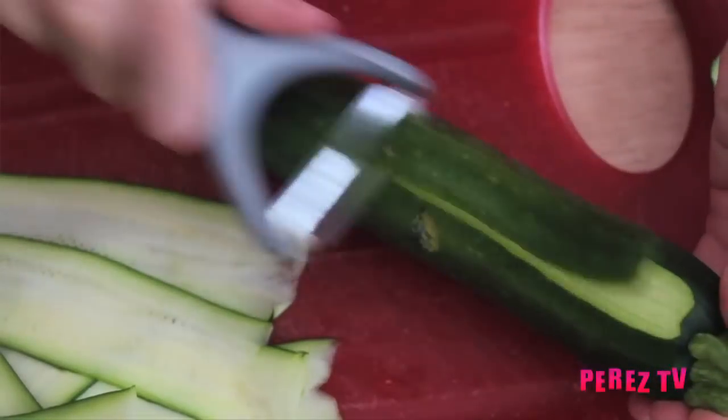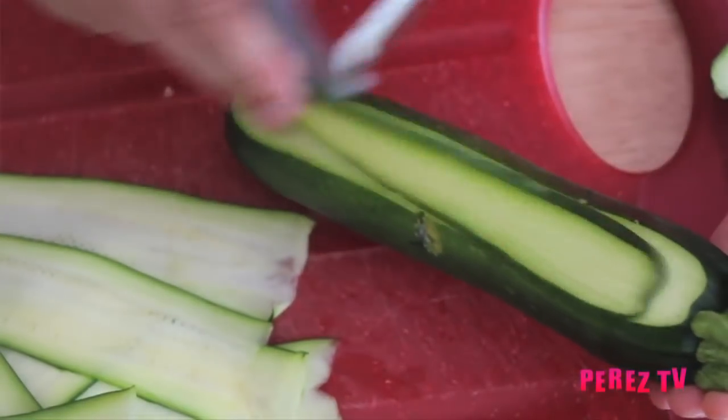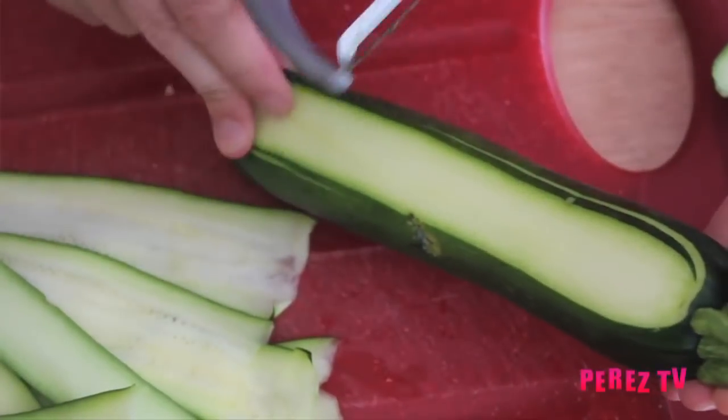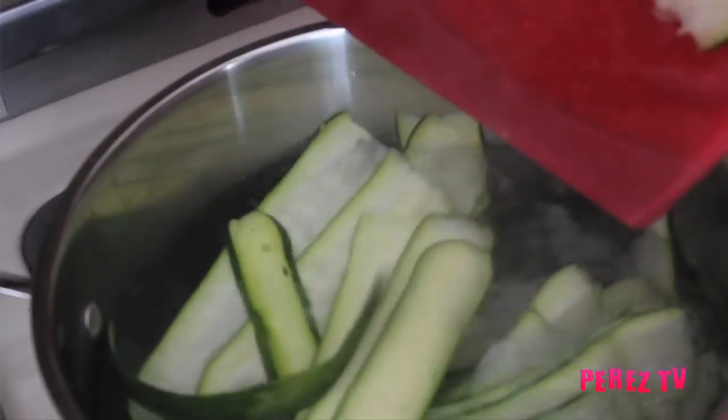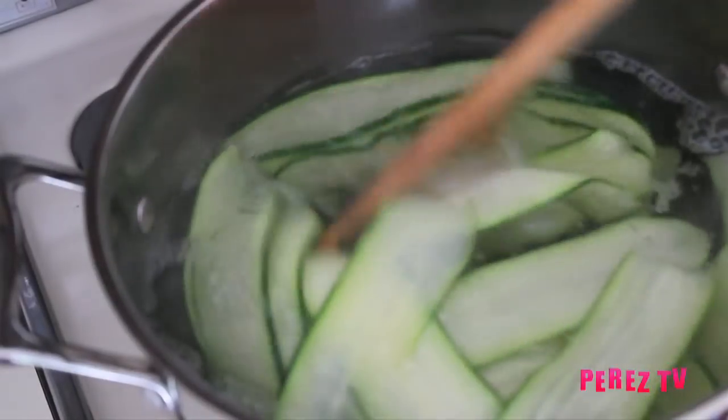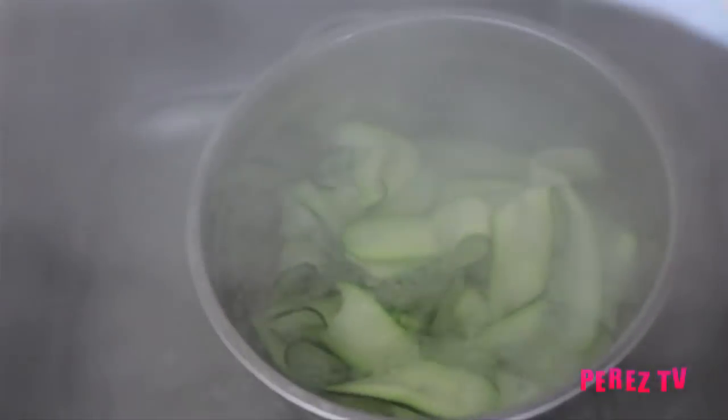Using one medium zucchini per person we're going to be shaving it into thin strips. Bring a large pot of water to a boil and add one tablespoon of salt. Add your zucchini to the boiling salted water and cook for two minutes or until tender and then drain it.